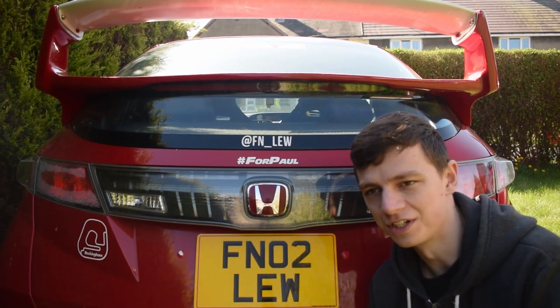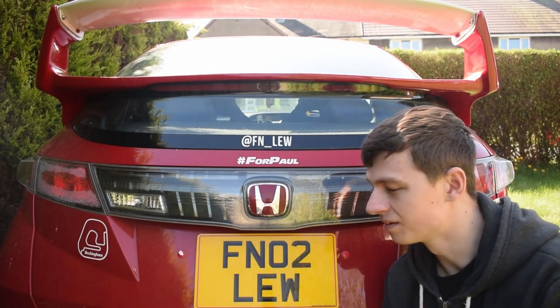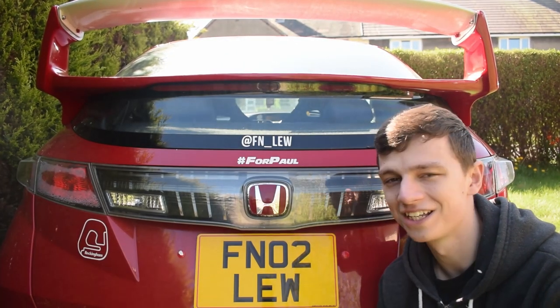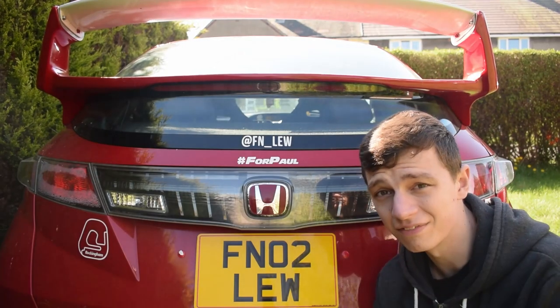Hello everybody and welcome to today's video. Today we're going to do something that should be pretty simple but inevitably never usually is. We're going to change the badges on the Type R. I've got two new badges.